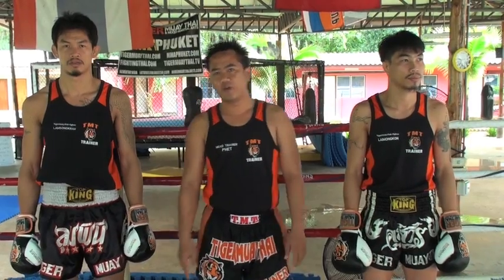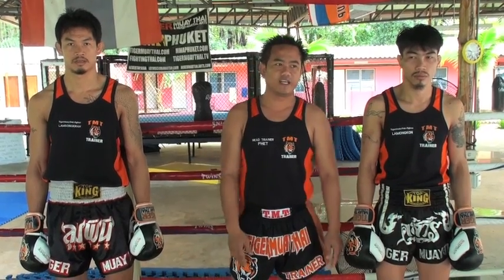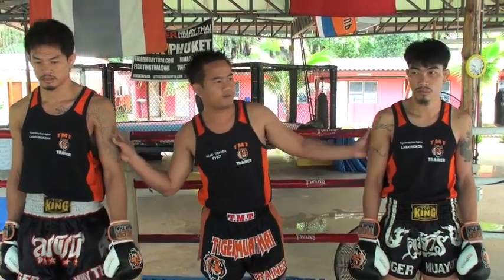Good morning everybody. Today we come train with Koolam Songkham. This is the last technique he will show today — different techniques using jabs and the elbow for response. Let's look at how to do it.